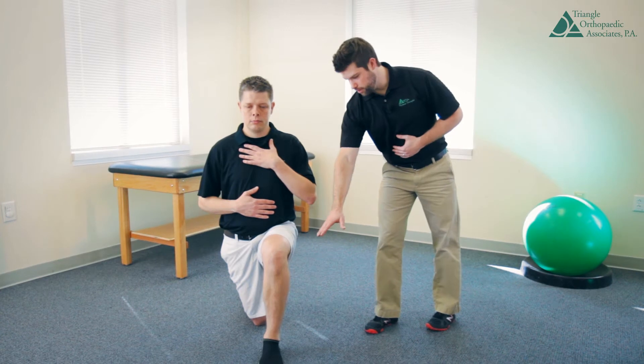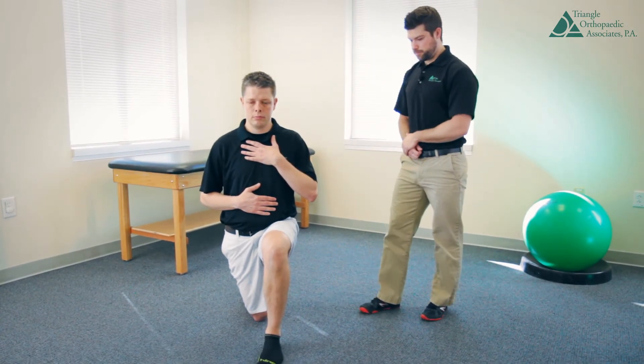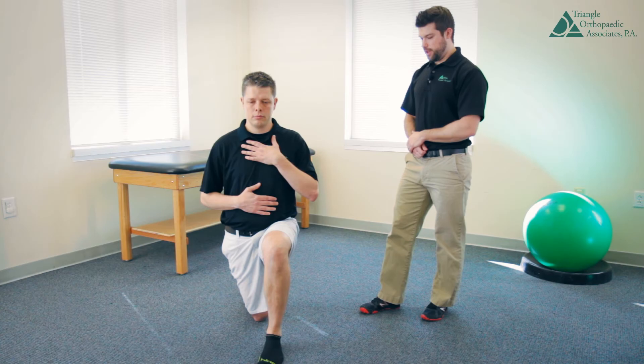You can see he's working through the ankle as well as through the hip to stay tall here. And this is a half kneel base of support.